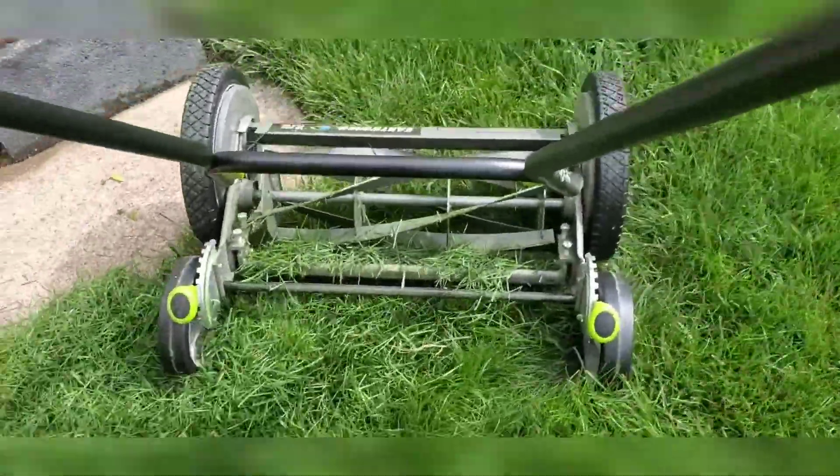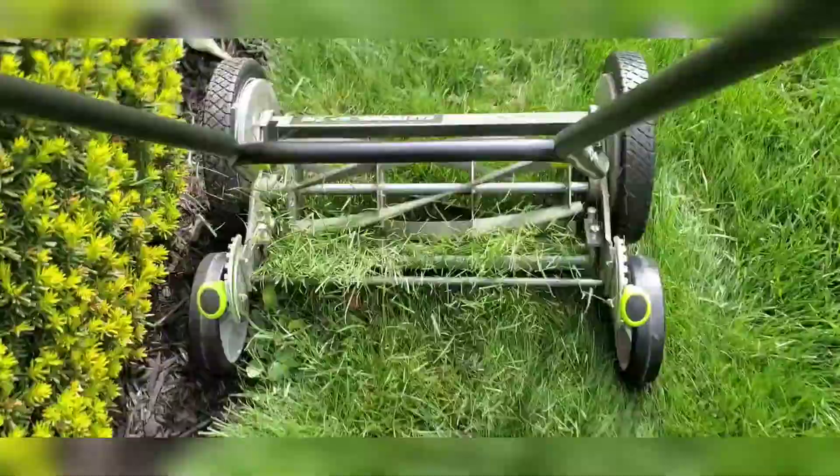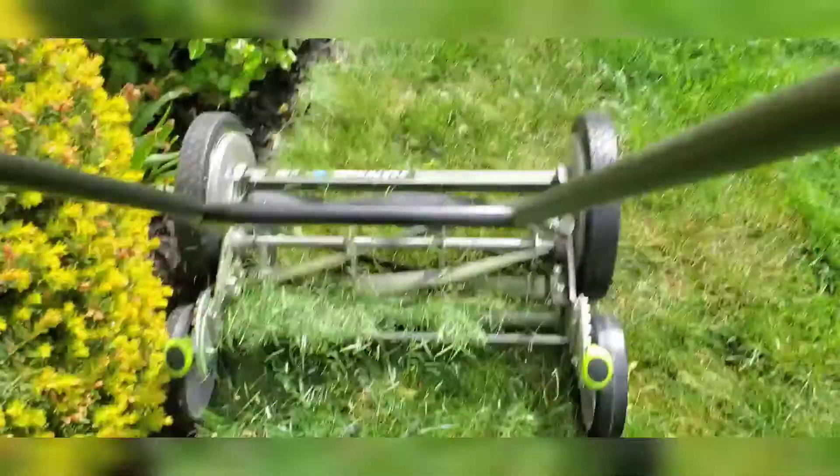This is the Earthwise 16-inch reel mower available from Lowe's. This is one of the best investments I have ever made, honestly.